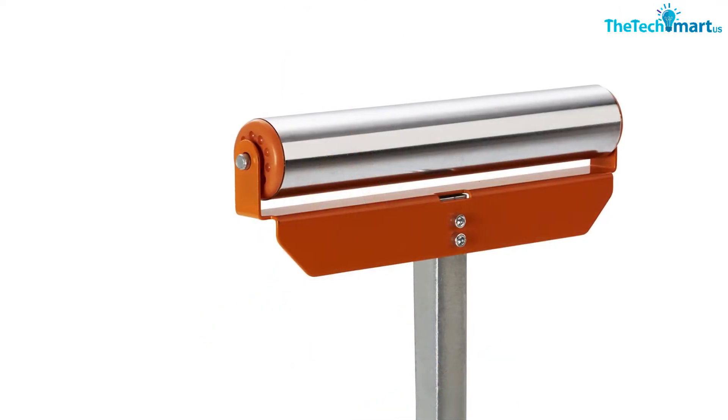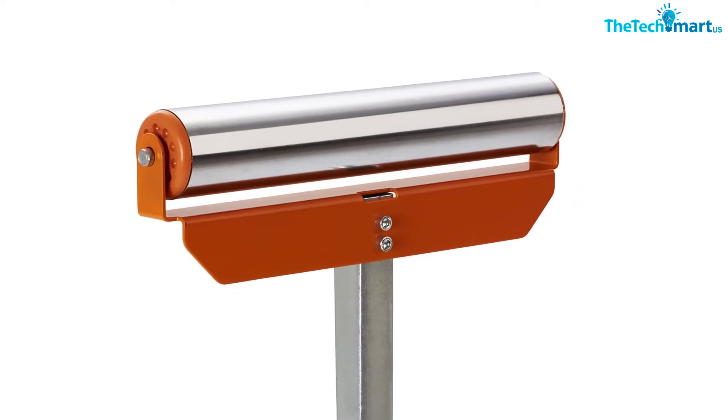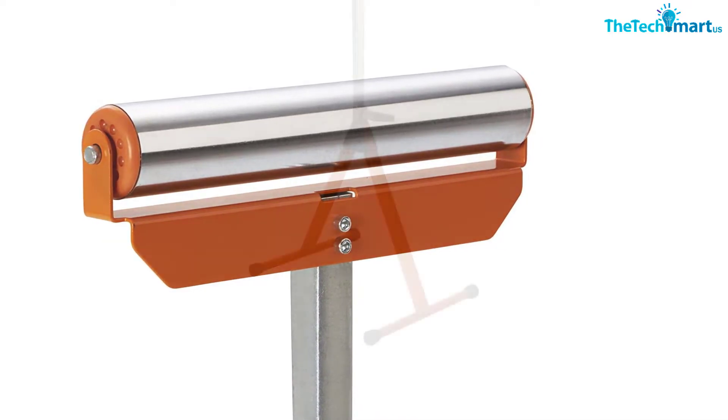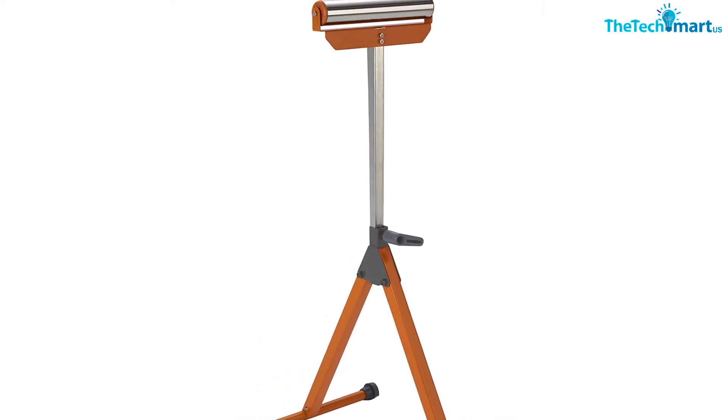This stand is also adjustable between 27 inches and 43.75 inches in total, making it versatile for all types of tables. As for durability, the Bora PM-5090 can stand up to 150 pounds of weight capacity.